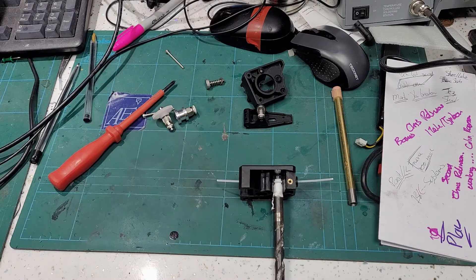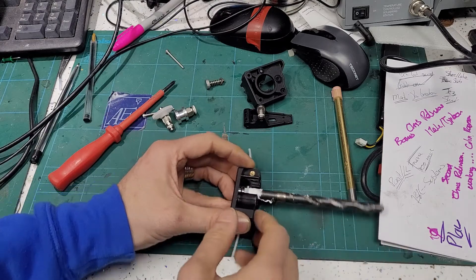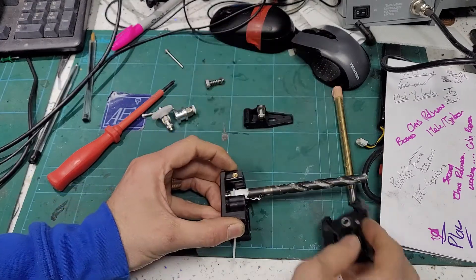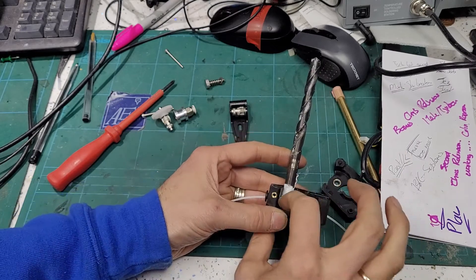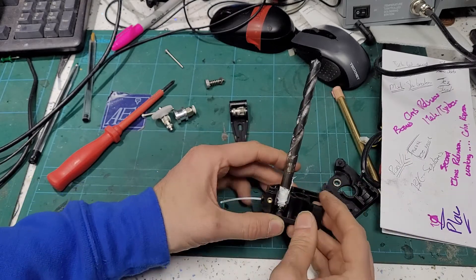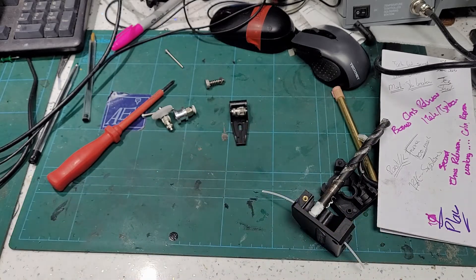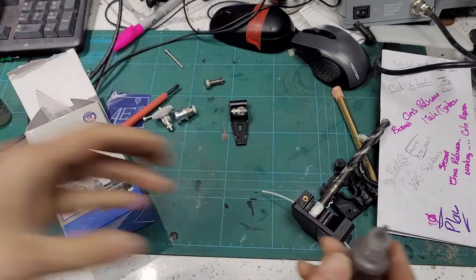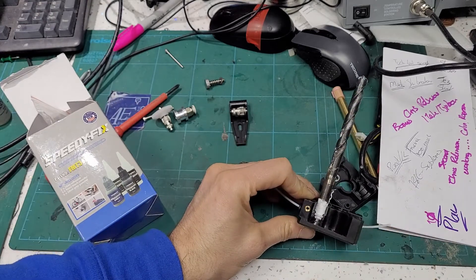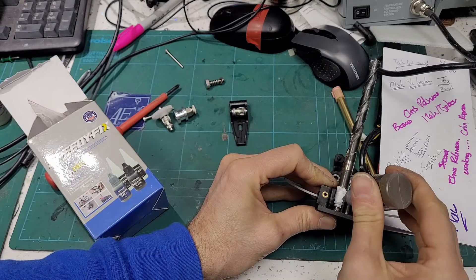The next thing is a bit of PLA here - you could probably use nylon which would be even better as it's less likely to stick. Then what we're going to do is put some of the epoxy powder in there and the cyanoacrylate hardener, and just build it up a little bit. Here's the powder - put that in there.